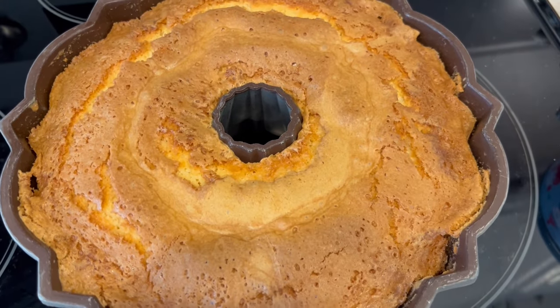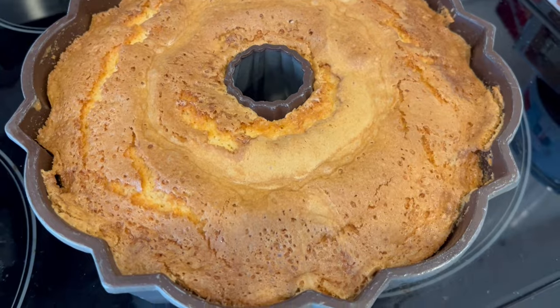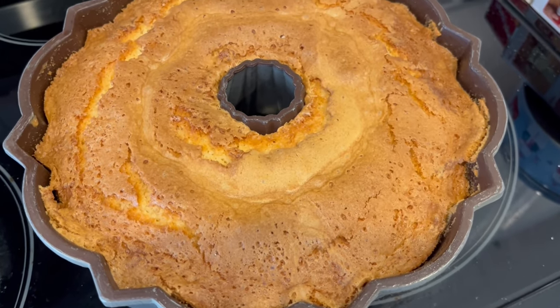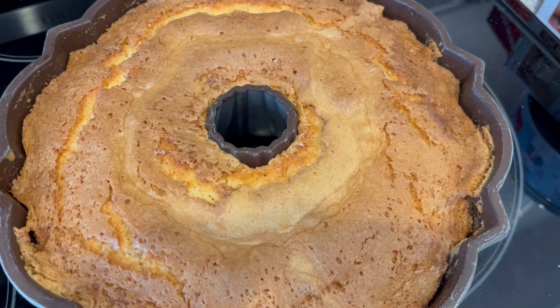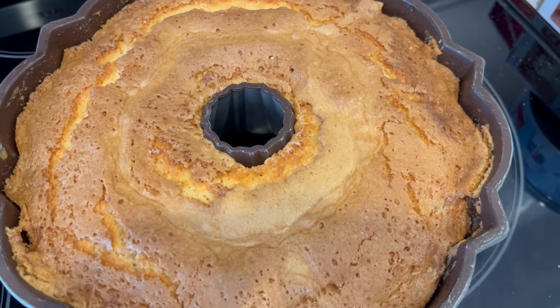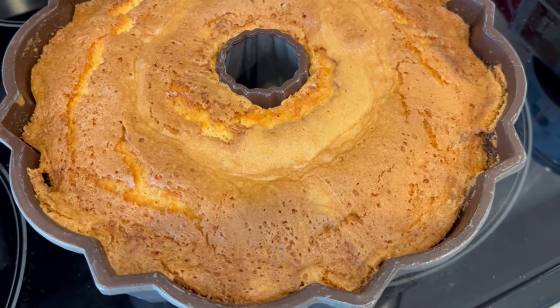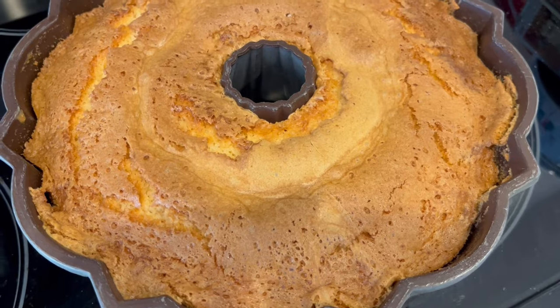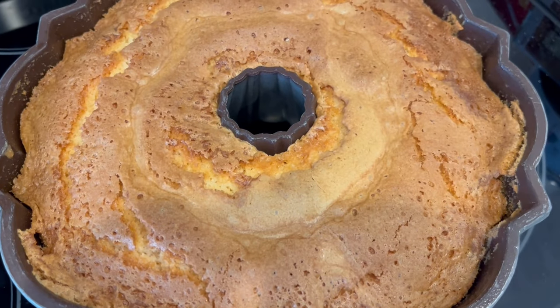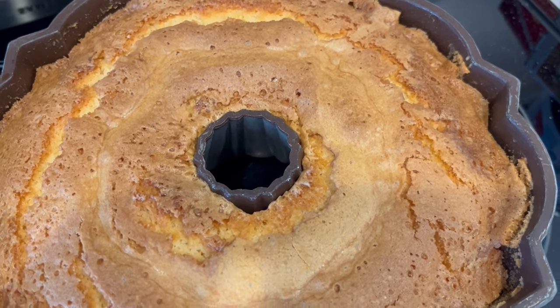I just took the cake out of the oven — I let it bake for exactly an hour and 20 minutes. I'm going to let it cool in this pan for 10 minutes, and then I'm going to flip it out onto a cooling rack and let it cool completely. One thing I wanted to caution you against is letting your cake cool completely in the pan, because it's going to be nearly impossible to get it out.